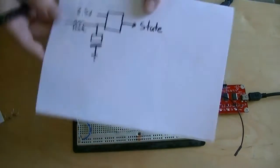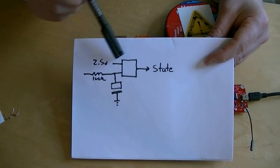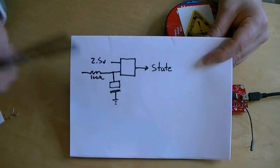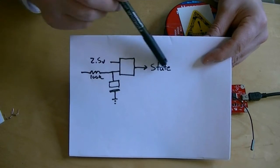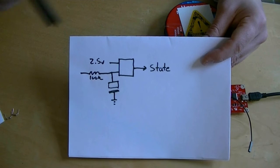A better solution is an analog comparator. Here we have a 2.5 volt reference voltage fed into one side of the comparator, and on the other side we also attach to the capacitor. When it reaches 2.5 volts, the comparator trips and tells the microcontroller that we've reached the charge voltage. That's way more accurate and way more repeatable if we do a commercial design.